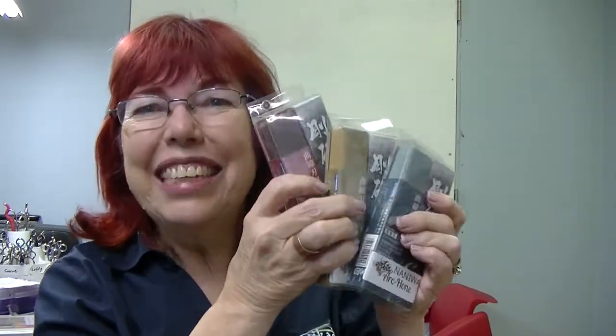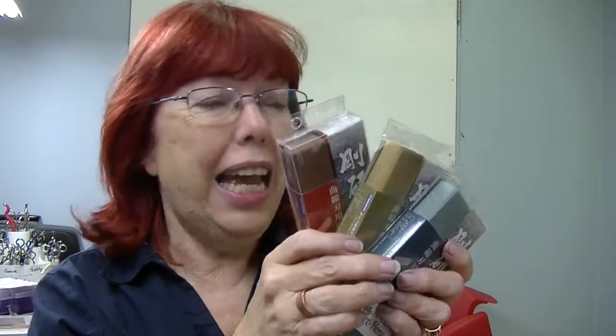Hey, I've got something new you're going to love. If you do curve shears, then you need this Nanowah Arcone. Something new. We've had Arcones before, but never one like this. So let me show you how they're used and why I love them.